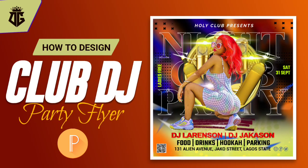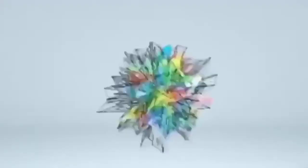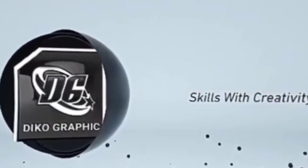Hey, what's up guys, welcome back to my channel. Hope you guys are doing absolutely great. Today I want to share with you how to make this night party flyer design. So without wasting much of our time guys, let's dive into today's tutorial.